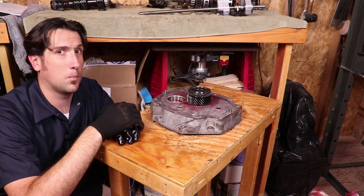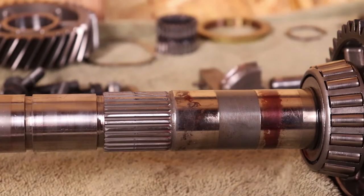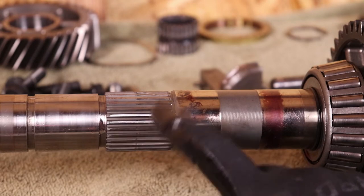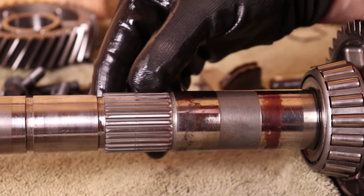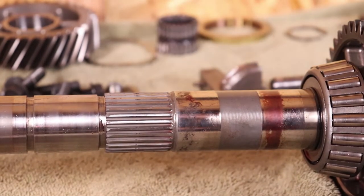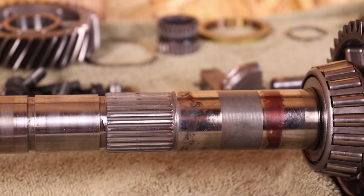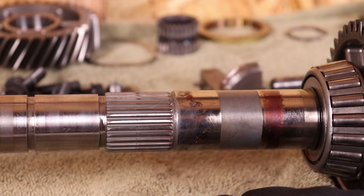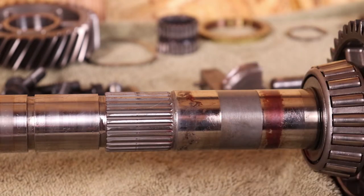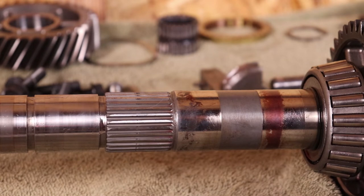Right here on the main shaft is where the fifth and sixth gear driven gear mates to the main shaft, and I can see a little bit of wear on the splines. This is really something you've got to decide how cheap you are — and I'm pretty cheap. That doesn't look that bad. I could probably get another 60, 70, 80, maybe 100,000 miles out of that if I take it gentle. What really tears these things up is when you just hammer on it on the highway in fifth or sixth gear — you're putting all of that torque right on these splines and it's just not good for it.